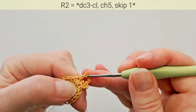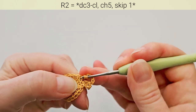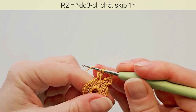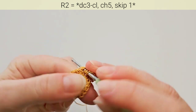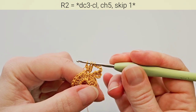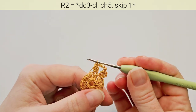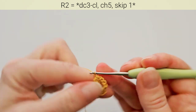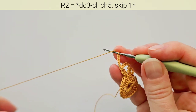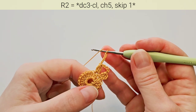Start the first double crochet, don't finish. Start the second double crochet in the same stitch, don't finish. And start the third one in same stitch. Now you have 4 loops on hook. Yarn over and pull through all of them. Chain 5. And this repeats — we'll have 10 double crochet clusters.